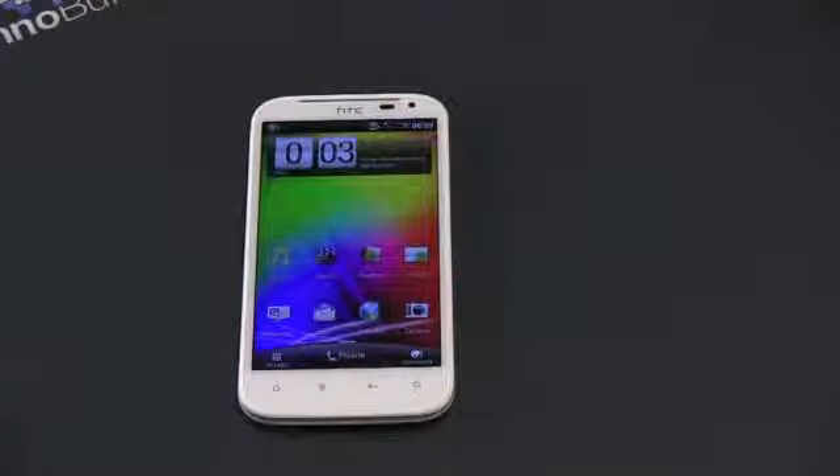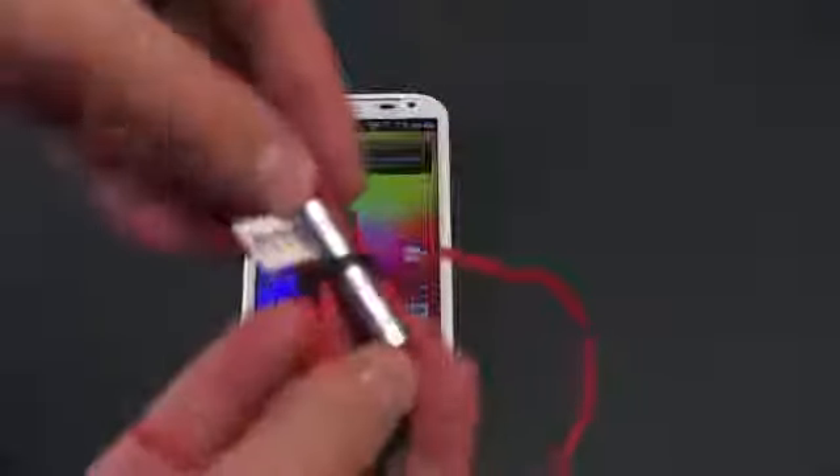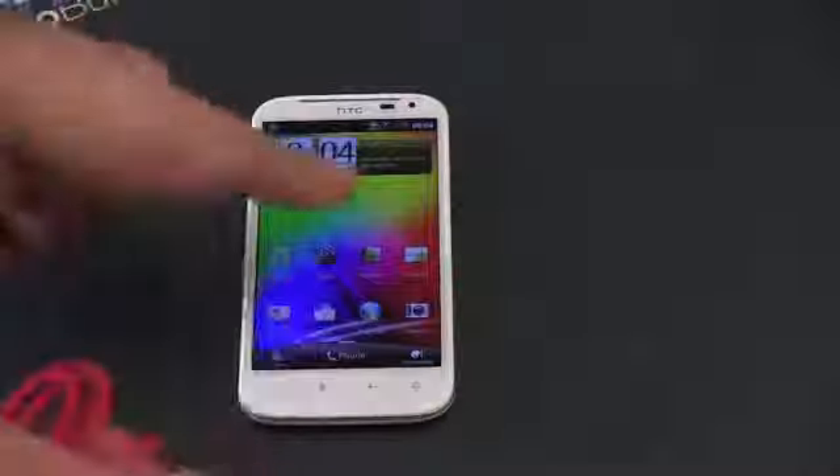This is a Beats Audio phone, which does a couple of things. You can use any headphones you want — pop in whatever you have, including other Beats headphones. The Beats in-ear headphones come included in the box. Let me take these out and show you what they can do. They have full controls on the cable for back, forward, play, pause, and answering a phone call, with a built-in microphone. Plug these in and you get a unique experience. If my memory serves me correctly, you should see a Beats Audio logo appear when I plug them in, or at least when music plays.